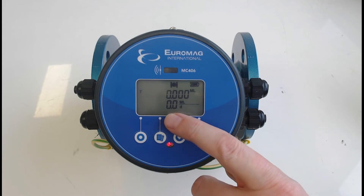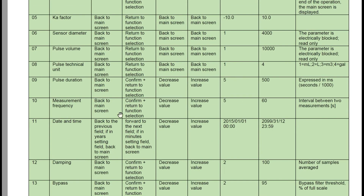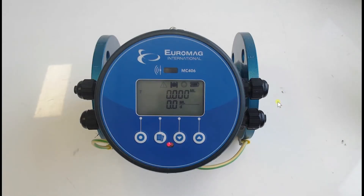Next we're going to set up the pulse output. Referring to the manual, the pulse is generated after the pre-programmed volume sent through the meter has been achieved, and it sends a pulse out to a telemetry or control device. Function 7 is your pulse volume, function 8 is the unit. It's important to go to function 8 first so you know what engineering units you're setting the pulse volume in — liters, milliliters, kilolitres, or gallons.